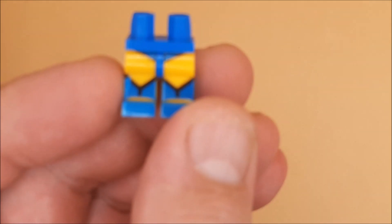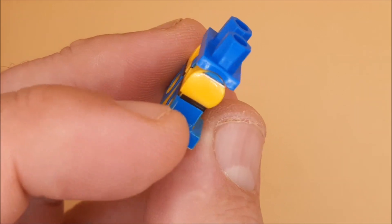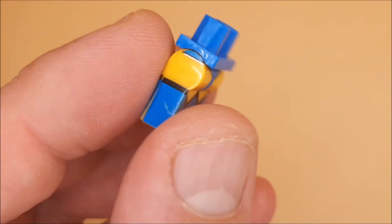They've also attempted to do the boots how they should be, which I thought was quite cool.